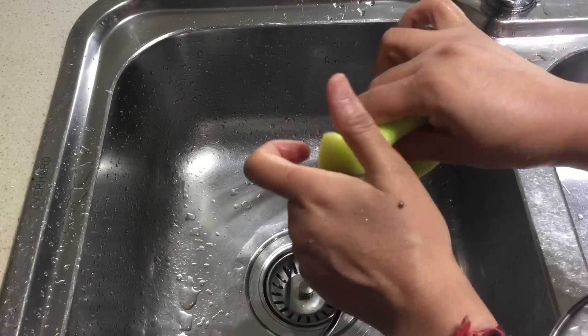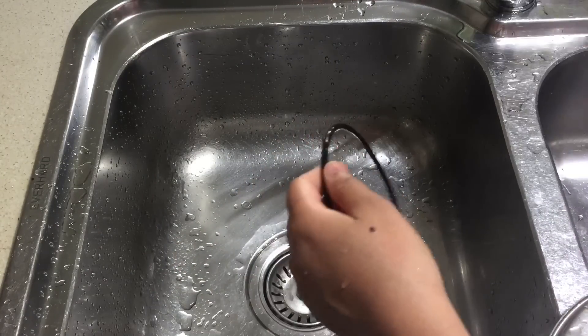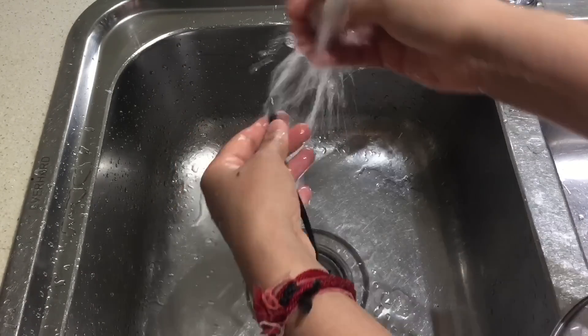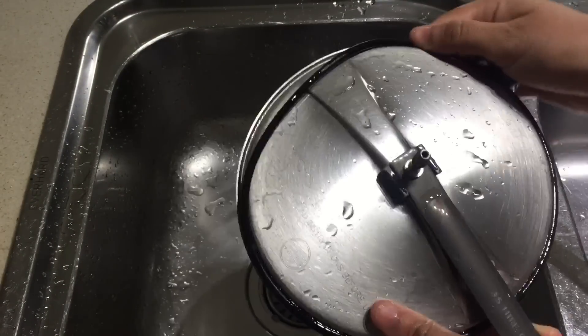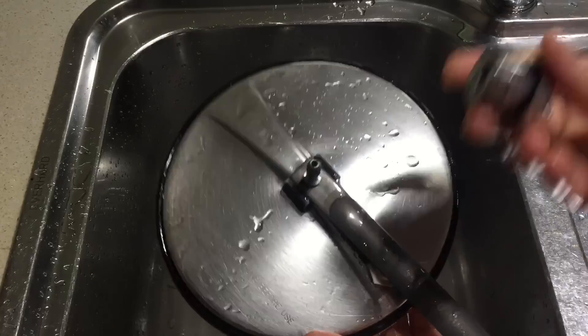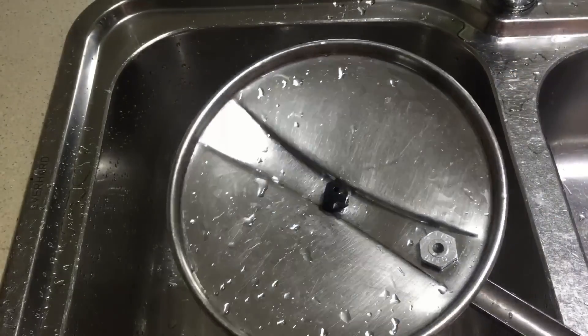Now clean the rubber using a scrub. Now it looks nice and clean.